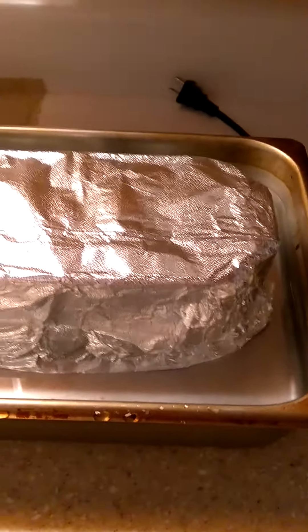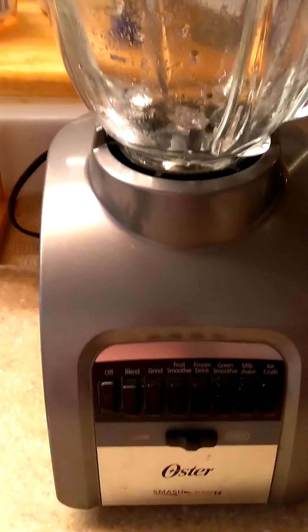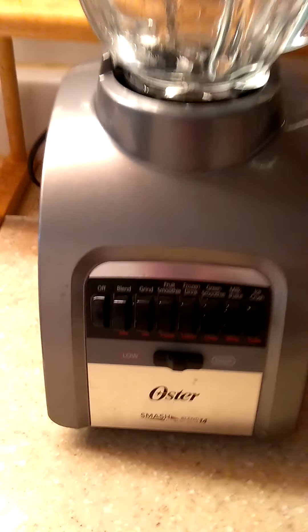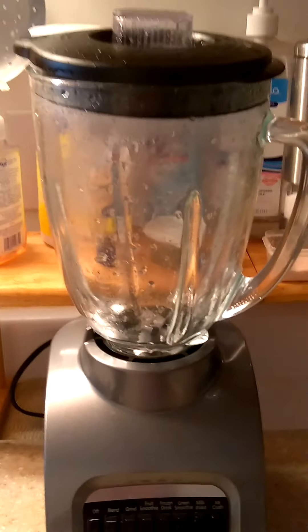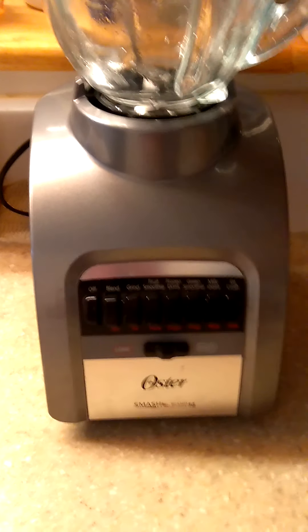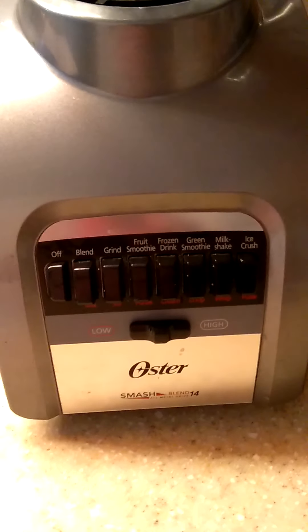While my cornbread is getting done, I had to invest in a new blender because my other one went on me. But I'm loving this one — it's an eight-cup blender, and this is where all those good smoothies come from. It's huge! I was sad when my old one went, but I'm in love with this one too. I just finished cleaning it up and now I'm just waiting for the meatloaf and cornbread.